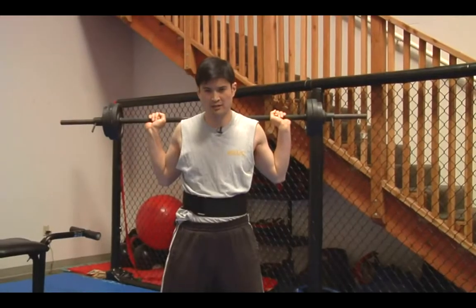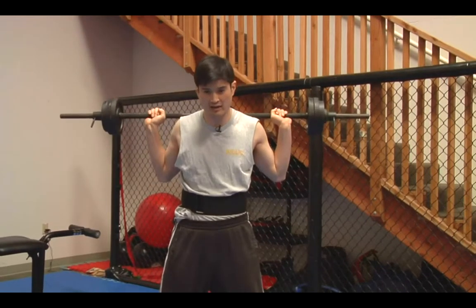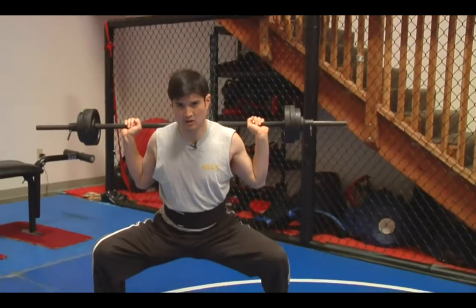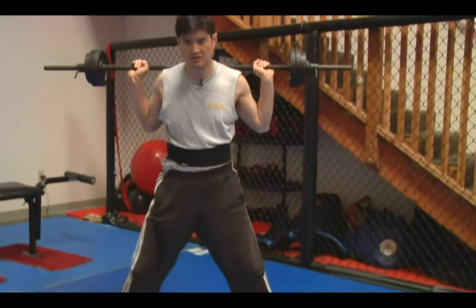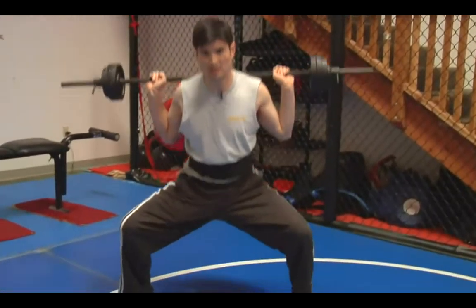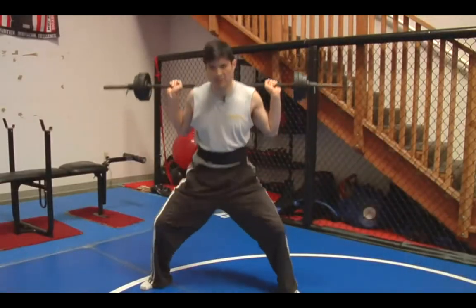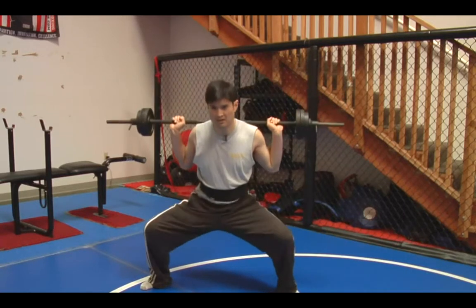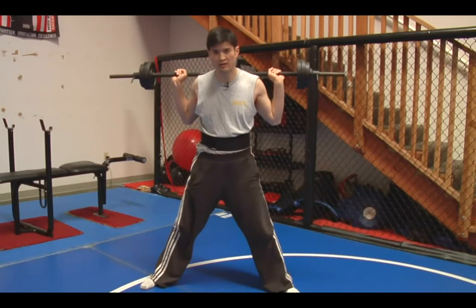Working from top to bottom, we've already worked our upper body. You can hit the lower body with weights using squats. I want to keep my back straight, and I'm resting the barbell across my shoulders. I breathe out as I straighten out my knees — breathing in going down, breathing out coming up. If you're going for mass: 7 to 12 reps, 1 set. If you're going for endurance: 12 to 15 reps, 2 to 3 sets.